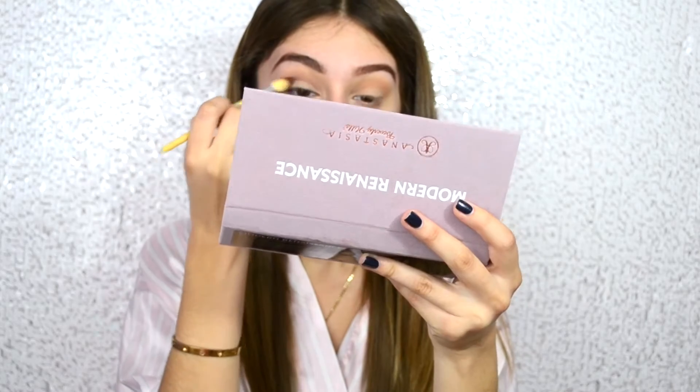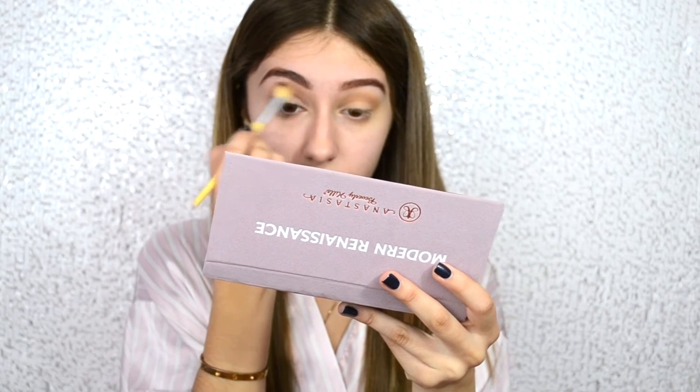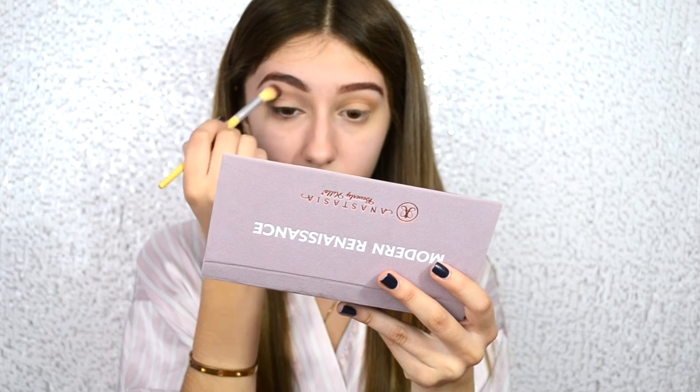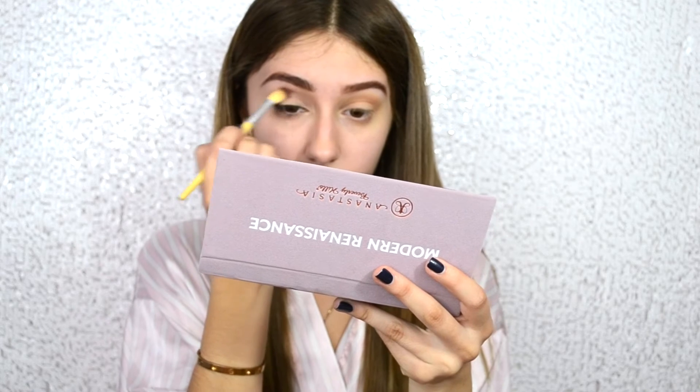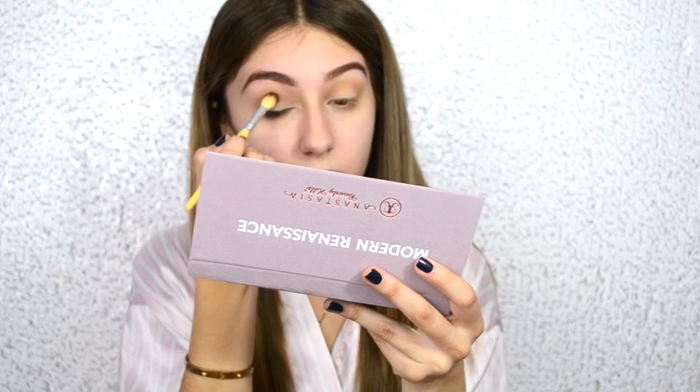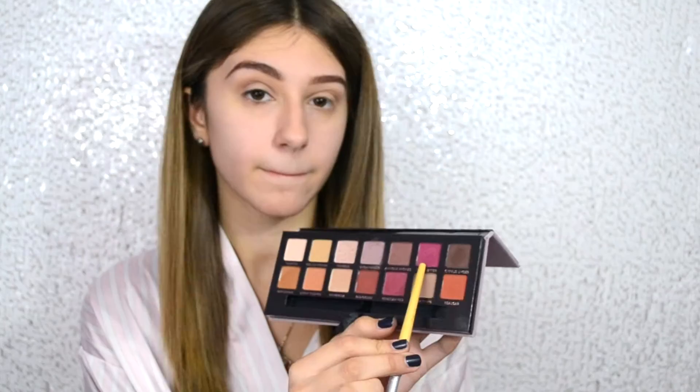This brush is actually from Marshalls — it's called Kala. I tried to find it on Amazon for you guys and they do have a website, but I couldn't find a way to add it to the cart, so I apologize. But if you go to Marshalls, you can probably pick it up. It's by Kala and it's the crease brush.